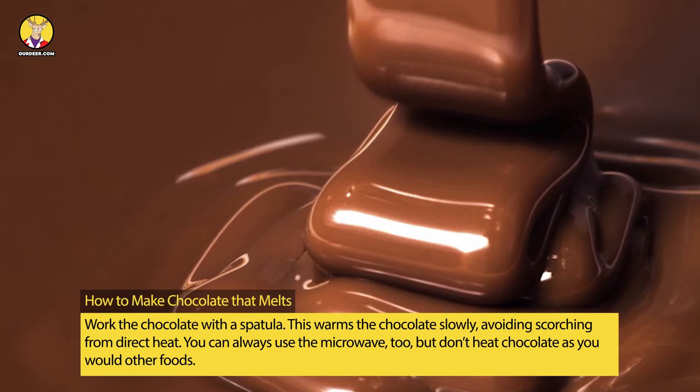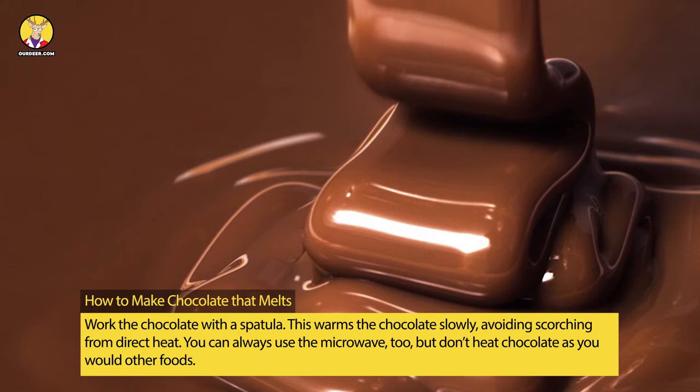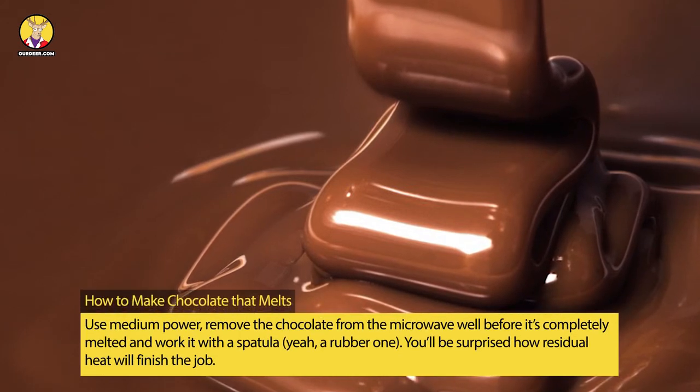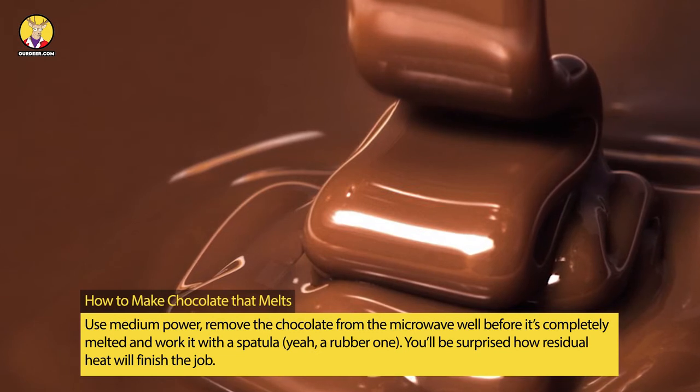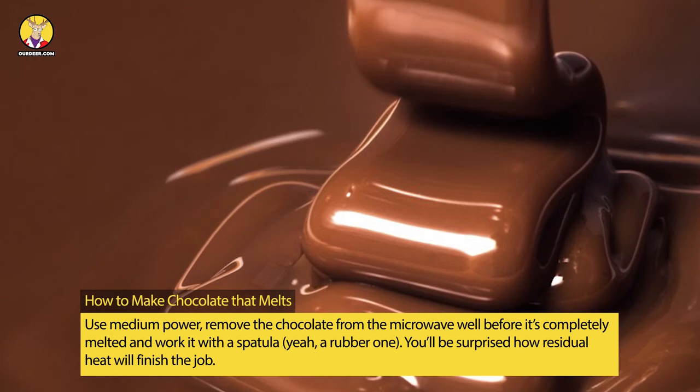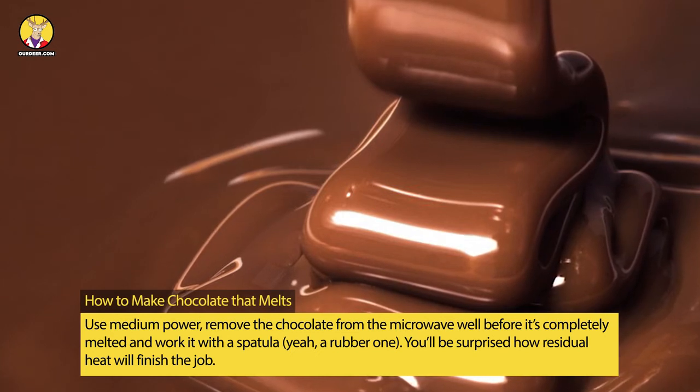You can always use the microwave, too, but don't heat chocolate as you would other foods. Use medium power, remove the chocolate from the microwave well before it's completely melted and work it with a rubber spatula. You'll be surprised how residual heat will finish the job.